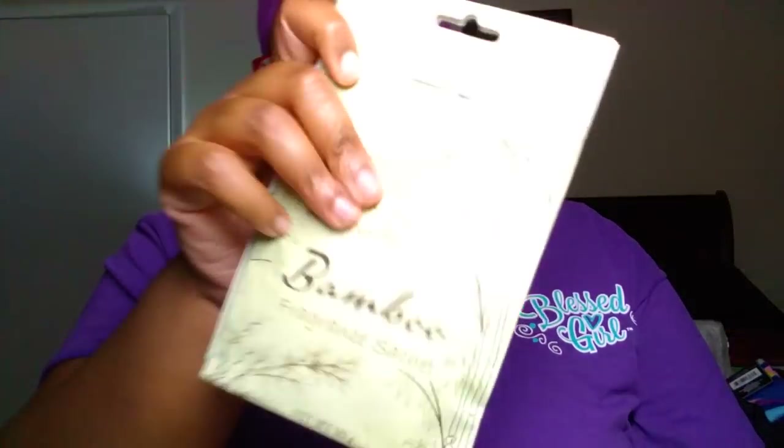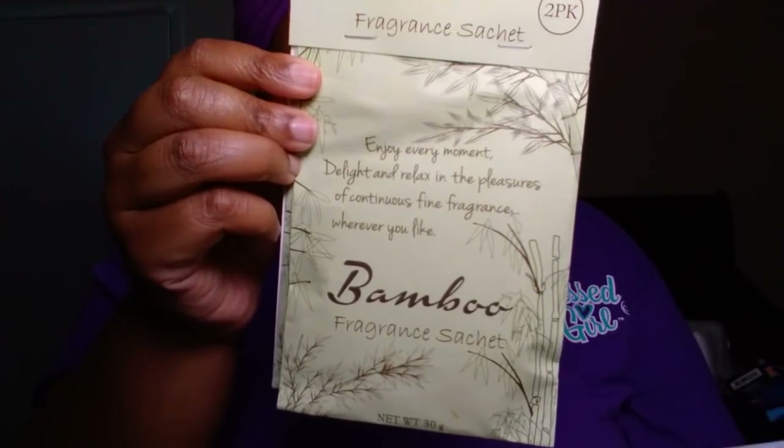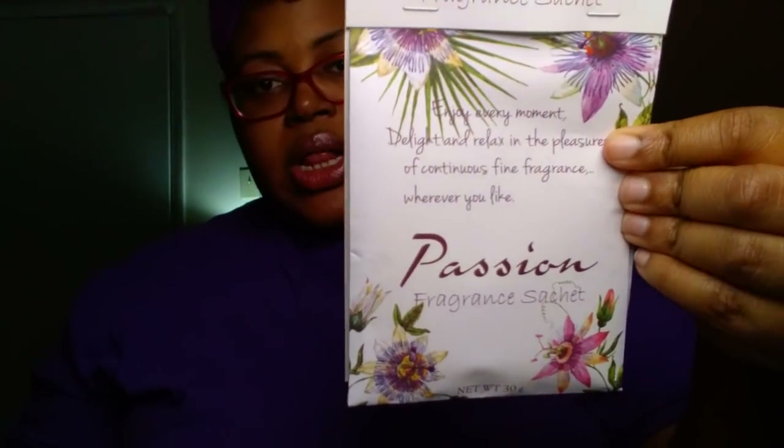I also went back and repurchased the Fragrance Sachets — I repurchased the Bamboo — and I went ahead and purchased the Passion, which was the one I was talking about last week that I wanted to try. The fragrance is pretty strong, but after it's been in an area for a while it does lose some strength. Still, it's good for a dollar — you get two for a dollar, so it's still a great deal.